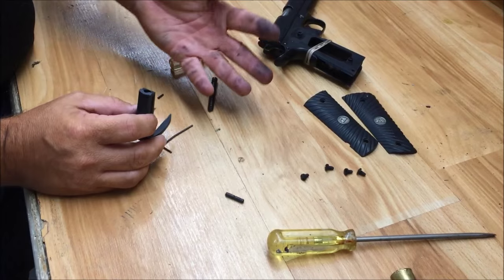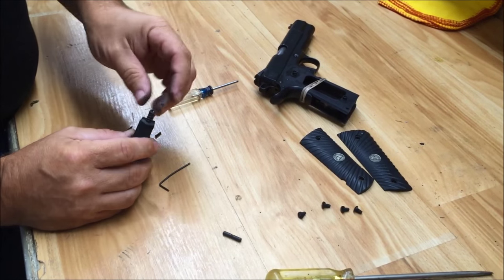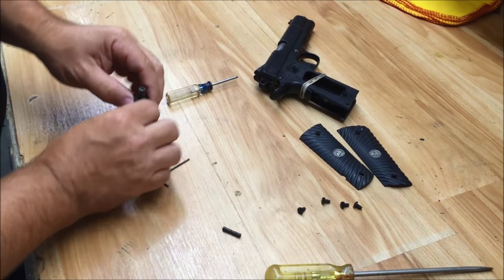I happen to notice when I turn my fingers toward the camera that my gun is pretty filthy — it's the mark of using it. I make no apologies for that.